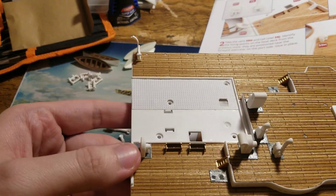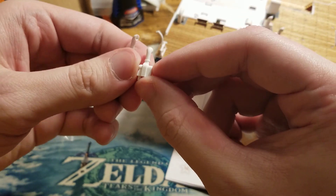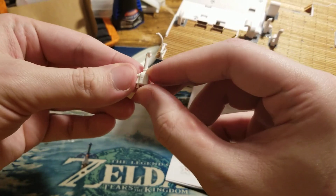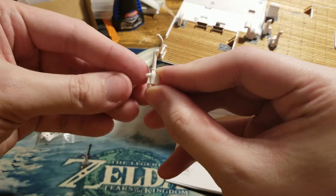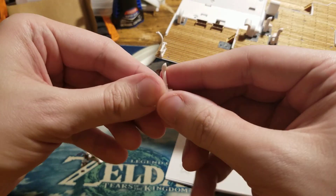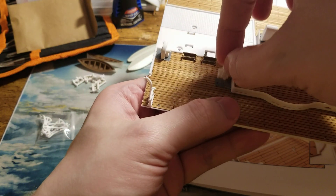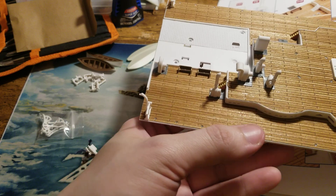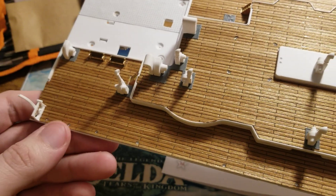Our next one is going to be the vent. There are two ways to identify this: it faces this way, and if this one faces this way and it's pointing that direction, that's not the correct one. You want the one that has the vent facing this way — see the way it's facing compared to this one? This is the one we want, and this one's going to go right here. This deck is really starting to come to life now.